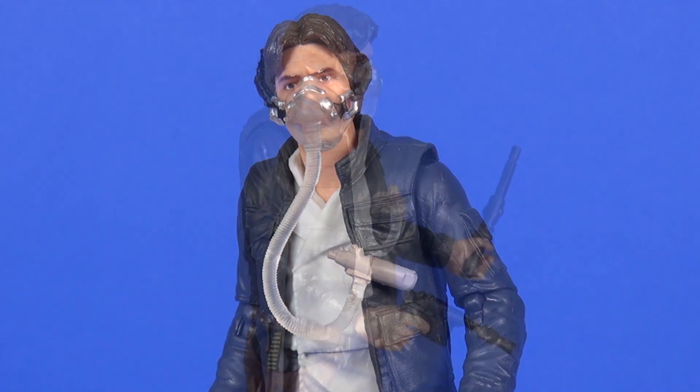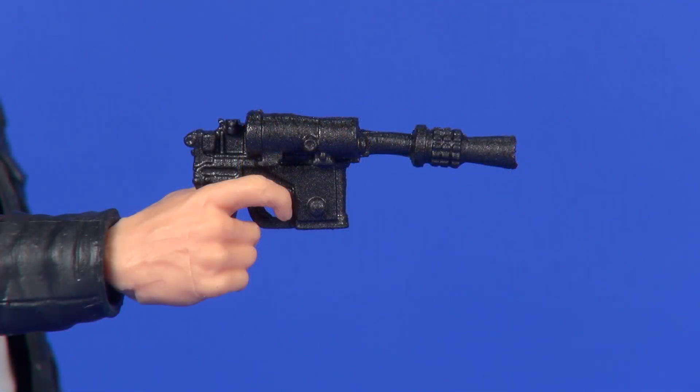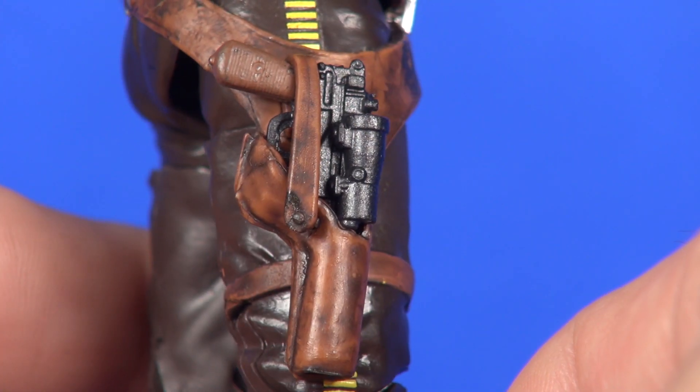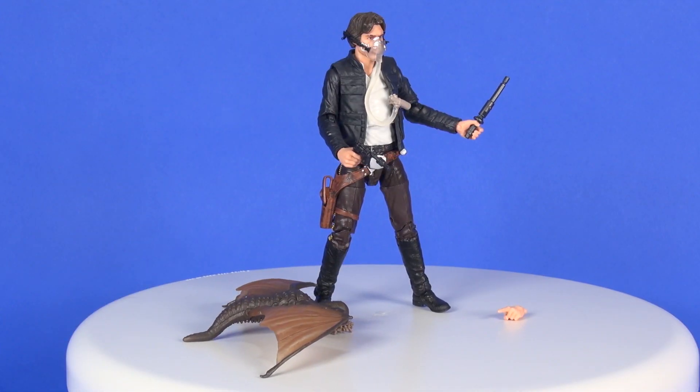For the blaster, you've got a nicely sculpted representation of his blaster — unfortunately no silver paint detailing at the end, but there is some brown painted on the handle. The sculpting is good; it fits nicely in his right hand with the index finger extended, and there's no problem sliding it into the holster and getting that strap around it.